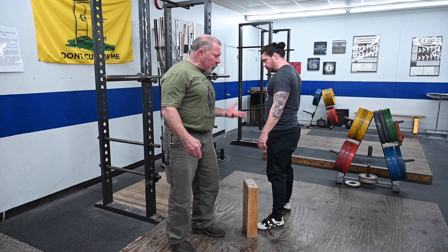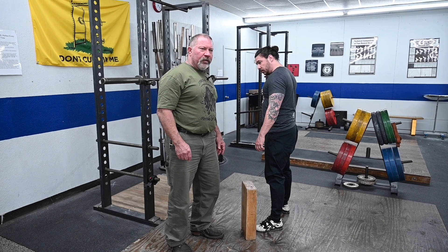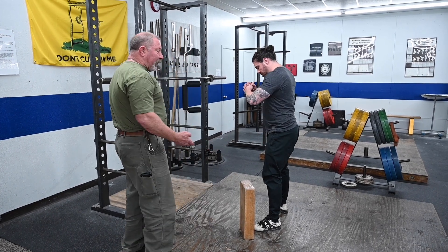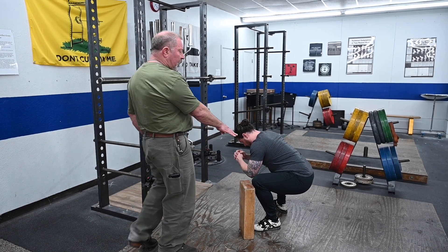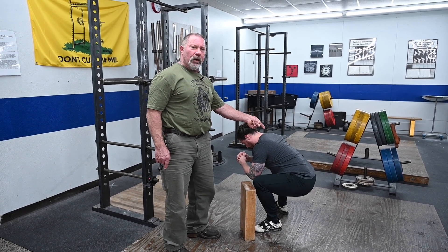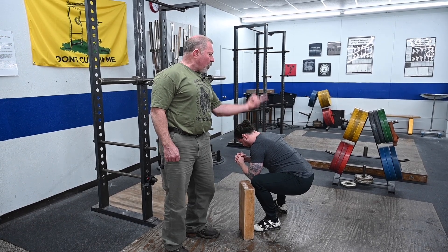I'm going to tell him to touch the block with his knees but don't knock it over. This thing can be knocked over with too much forward knee travel. So if he squats down and doesn't knock it over while touching it, then his knees cannot travel any more forward than they need to — to produce that back angle. This is the back angle we want for the correct use of the hips out of the bottom of the squat.